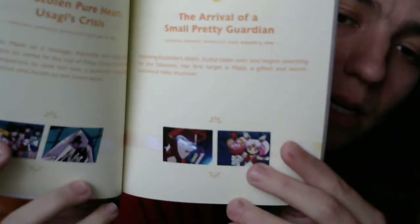Awesome — I get to see her birthday episode in this part. I love Usagi's birthday episode. Episode 102: The Stolen Pure Heart — Usagi's Crisis. And Episode 103: The Arrival of a Small Pretty Guardian. So Chibi-Usa will come back in this season as well. Episode 104: Making New Friends — Chibi Moon's Adventure. And Episode 105: I Want Power — Mako Lost in Doubt. Episode 106: The Bond of Destiny — Uranus's Distant Past. And Episode 107: Art is an Explosion of Love — Chibi-Usa's First Love.